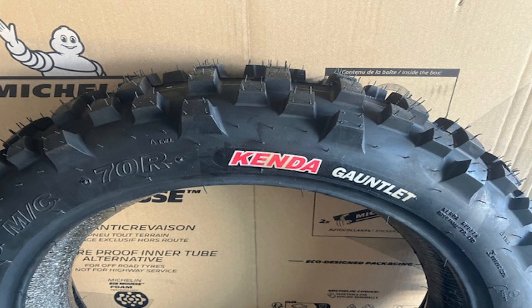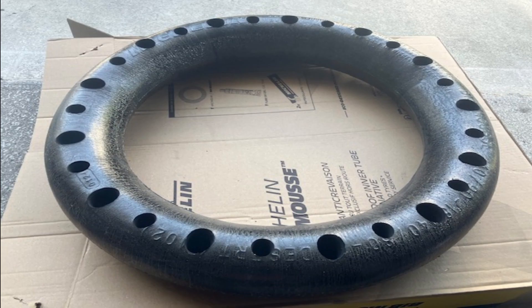The fitment chart says that this Mousse should be at 10-13 PSI with a Kenda Gauntlet. Now, if someone were able to mount this Mousse on that tire — which is impossible — it would be at least 50 PSI. I couldn't even install this M2 Mousse after I punctured it. It simply rolls off the rim because it's too large.